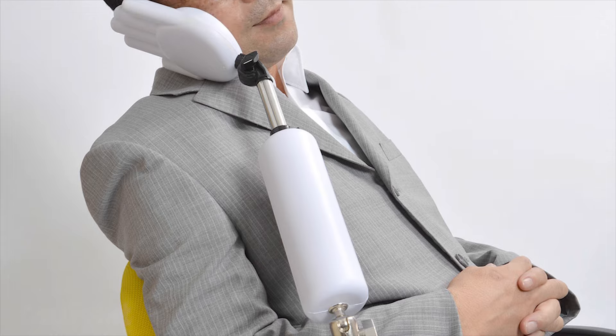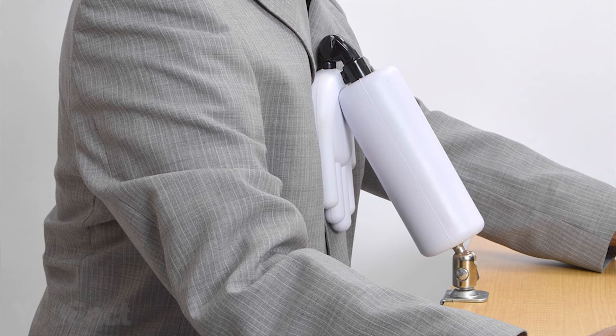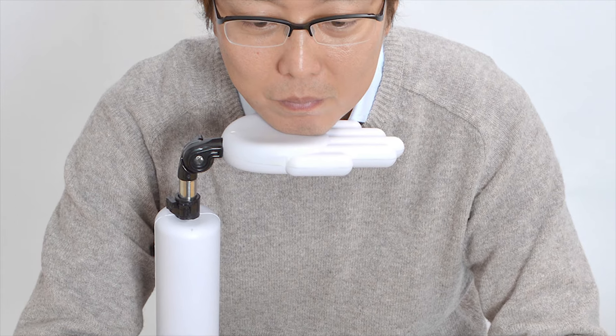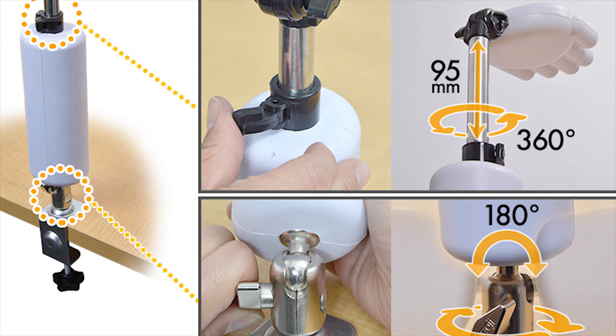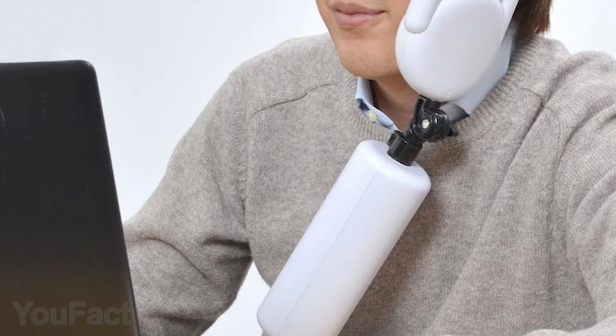This gadget will definitely blow your mind. It's something like a robot arm with a human hand-shaped cushion. It can be used as a pillow for a cheek or a chin when your neck and shoulders are tired. The hand is curved so that the chin can be easily placed. Mounting is very easy — just attach it to a desk, turn the screw, and tighten it.